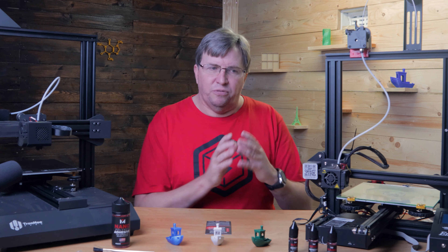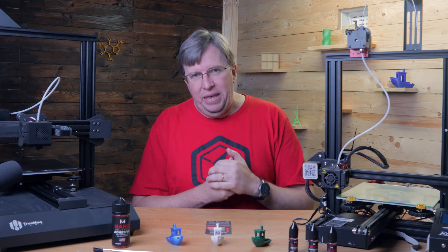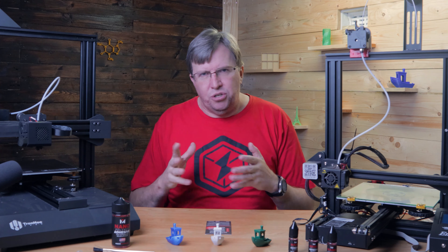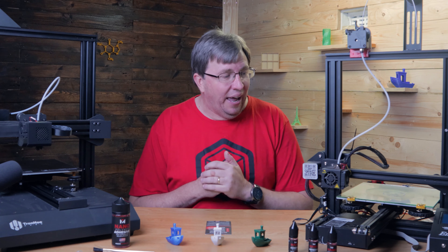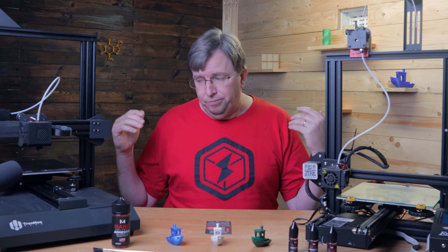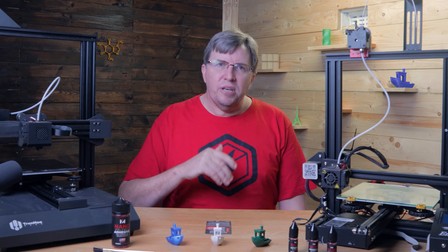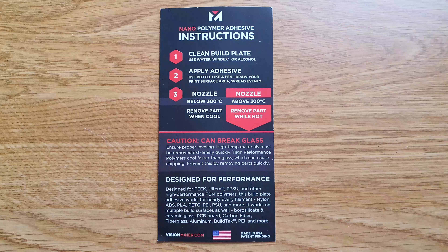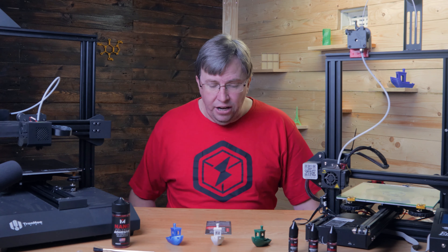This nano polymer from Vision Miner - go check out their website at visionminer.com. It costs $49, which is rather expensive, but it goes a long way. I've used a lot of prints experimenting with it and I've barely noticed the level going down. You only put a small amount on just to cover the build area. From the card: it was originally designed for PEEK, Ultem, and PPSU, and other high-temperature high-performance FDM materials.